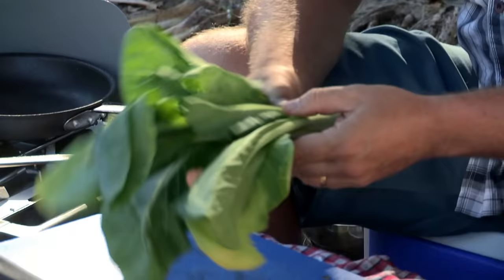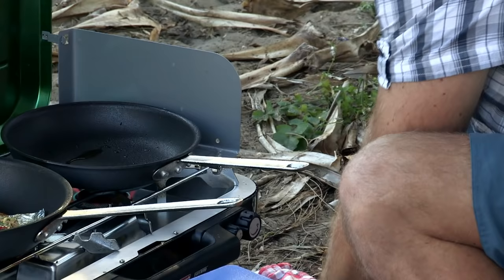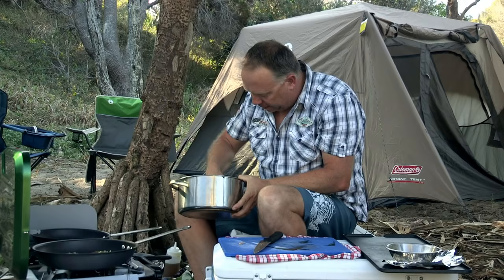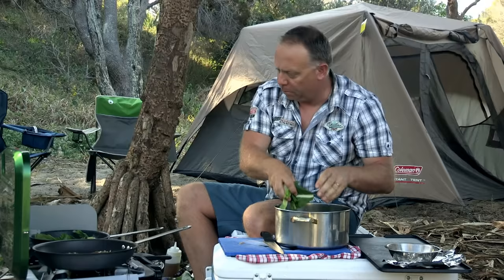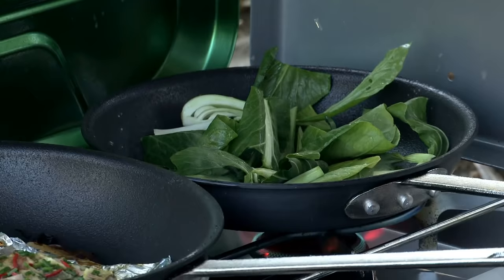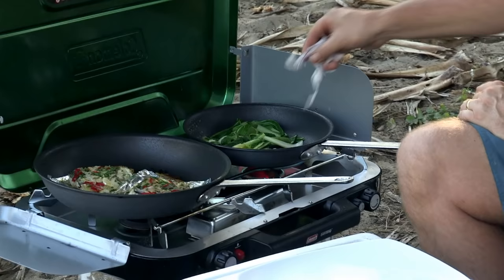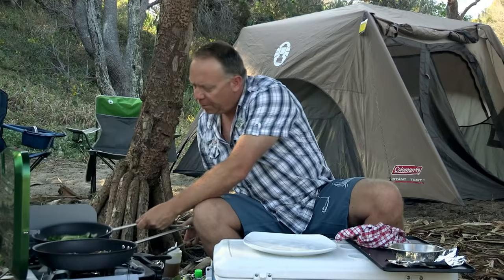Next thing we need to do is our Asian greens. I've got some bok choy and some choy sum, with a little bit of sesame seed oil still in the pan. I've chopped them up, washed them off, and we're going to throw these straight in. I add bok choy and choy sum to the pan — it only needs 30 seconds, so be careful not to overcook it or it'll become soggy. I then add some fish sauce and a touch of soy sauce for saltiness. For acidity and crunch, I also add a handful of red onion. Toss all the ingredients through a couple of times and now we're ready to plate up.